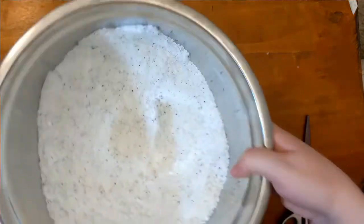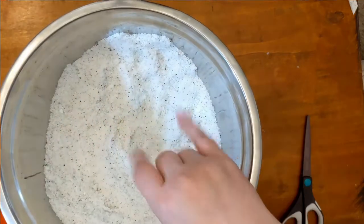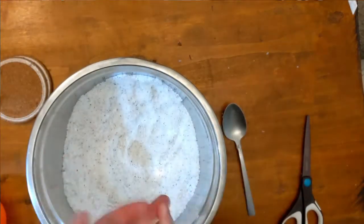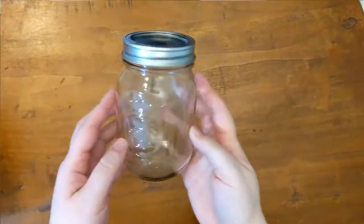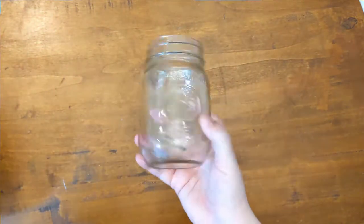And there we have it — mixture complete! At this point you can check that it has the scent you want and add more essential oil or extract if you'd like.